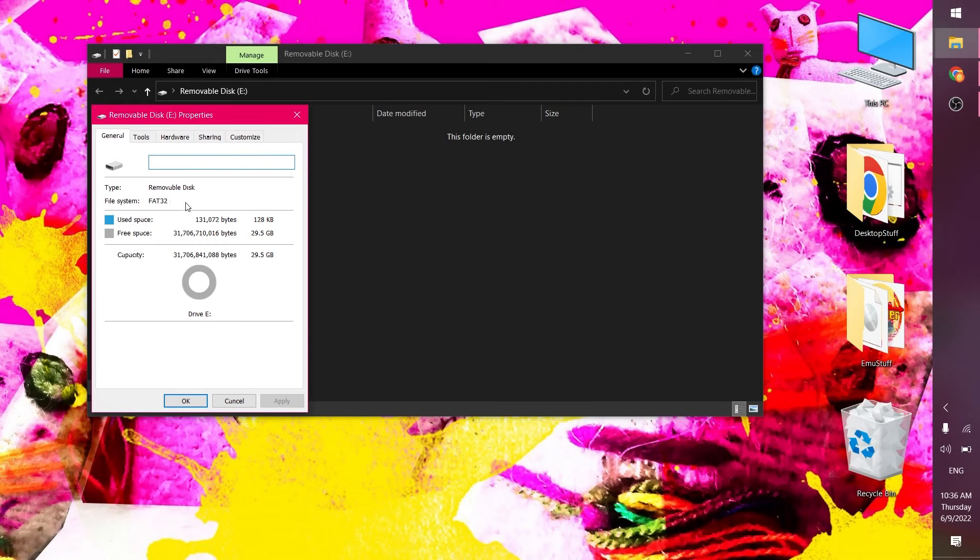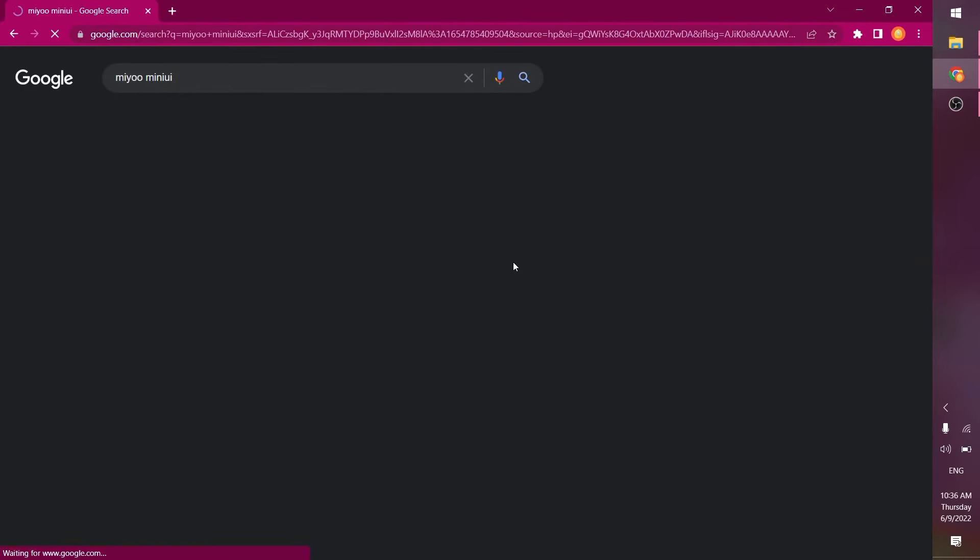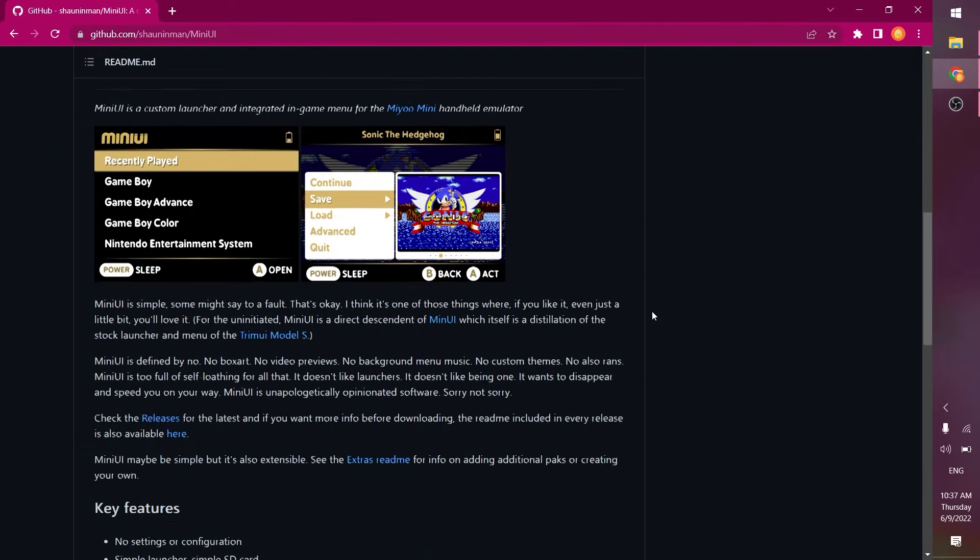It's FAT32. If yours isn't FAT32, you'll need to format it — you can use the Windows built-in formatter for that. Let's go to the website and check out Mini UI and see what it's all about.